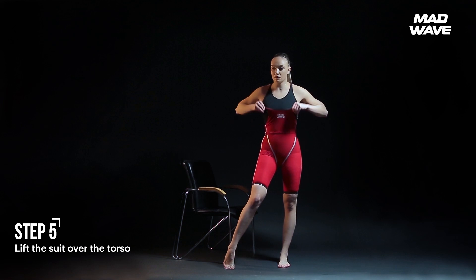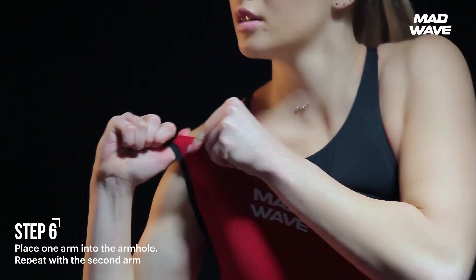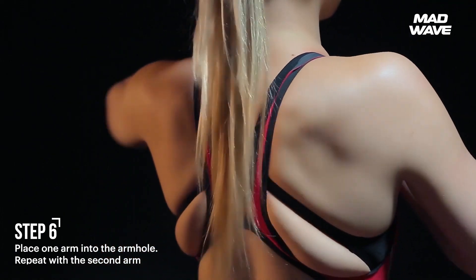Lift the suit over the torso until it reaches the bust area. Place one arm into the armhole. Repeat with the second arm.